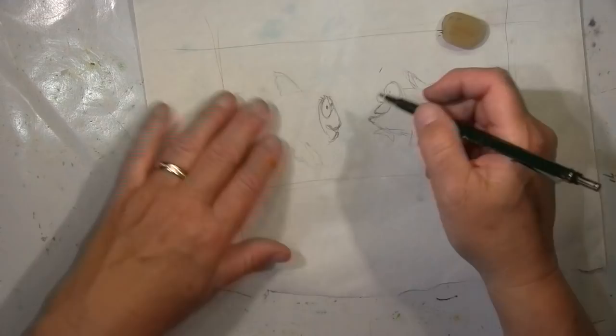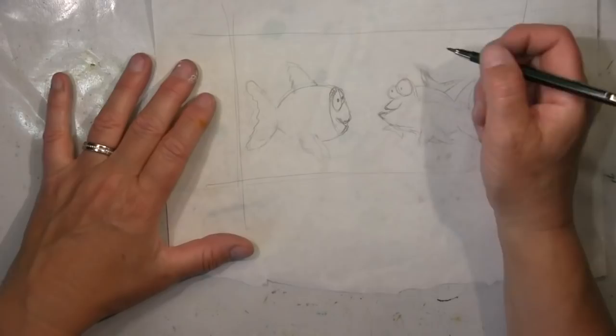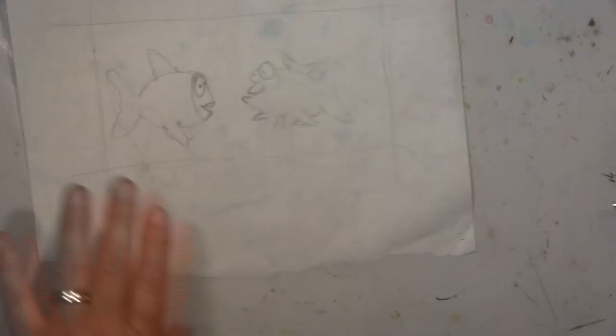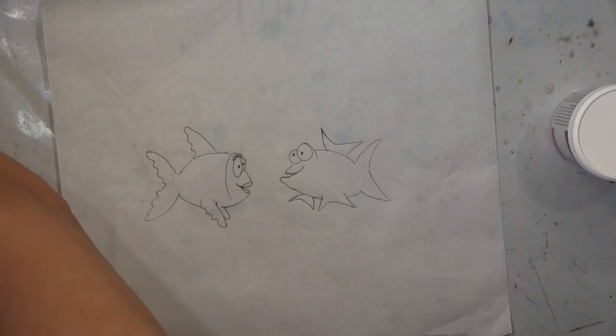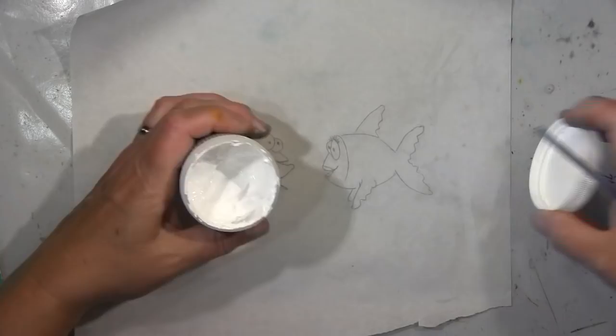Ich habe hier meine Fische gezeichnet — Mädchenfisch und Jungenfisch — auf Butterbrotpapier, weil ich nicht direkt auf dem fertigen Hintergrund malen will. Das Radieren darauf ist so schwierig. Wenn das alles fertig ist, gehe ich noch mit einem Fineliner drüber. Dann pack ich auf die Rückseite Gesso, damit ich eine bessere Deckung habe wenn ich das ausschneide und aufklebe.